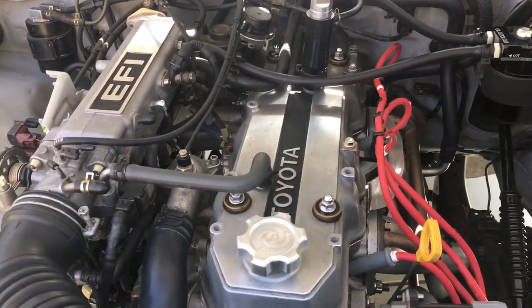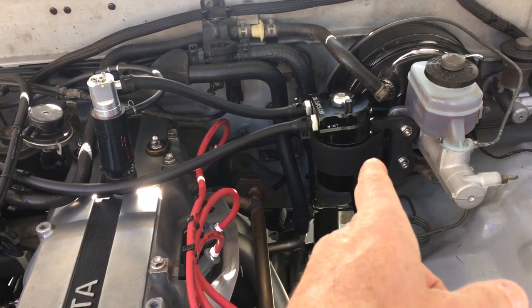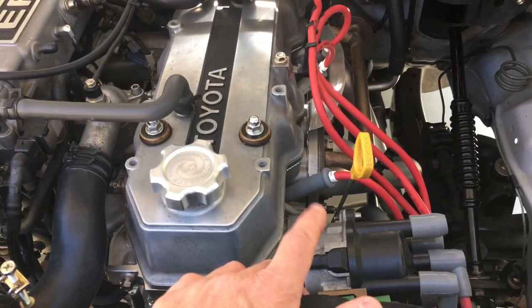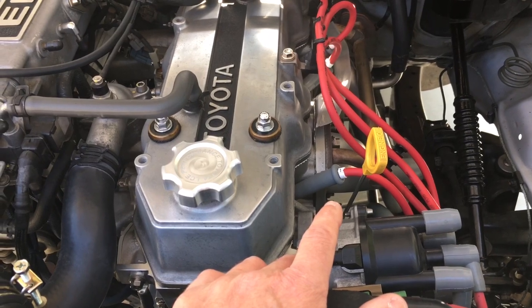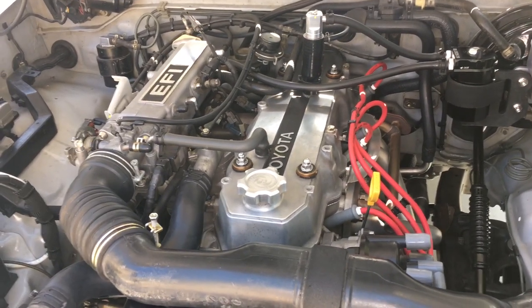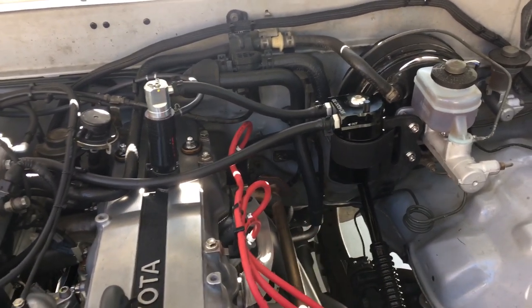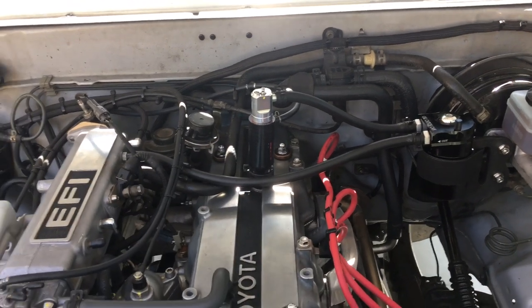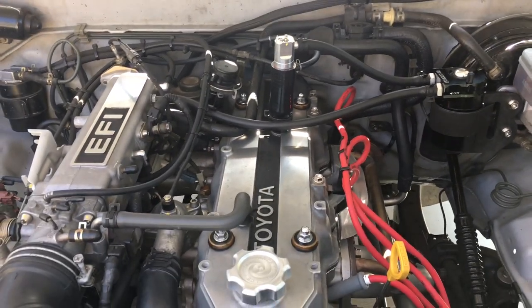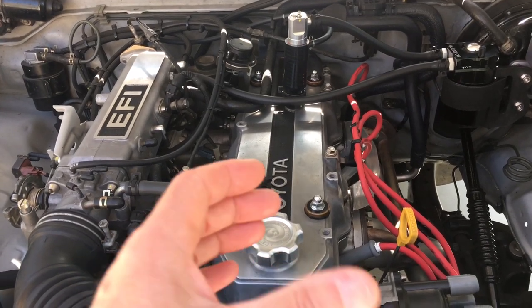I very closely monitor the amount of oil down to milliliters, using a graduated scientific beaker to measure it. I also check the level of the oil in the motor very carefully. The motor has been consuming oil, but it seems like it's been going down. When I adjust the PCV valve so that I have one or two inches of vacuum while I drive, the truck runs phenomenally well. I suspect that has to do with the constant negative pressure inside the crankcase helping the rings to seal.